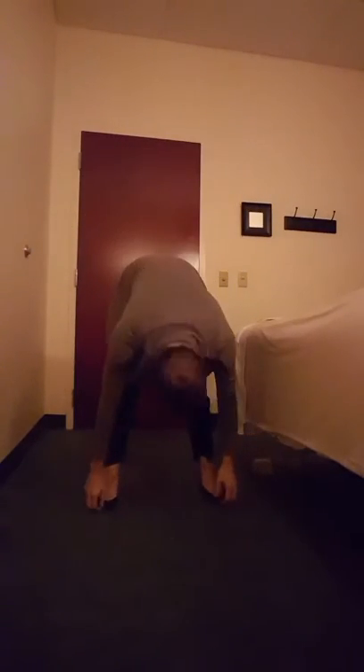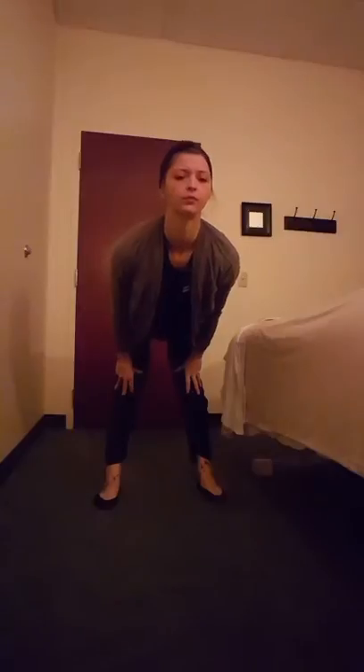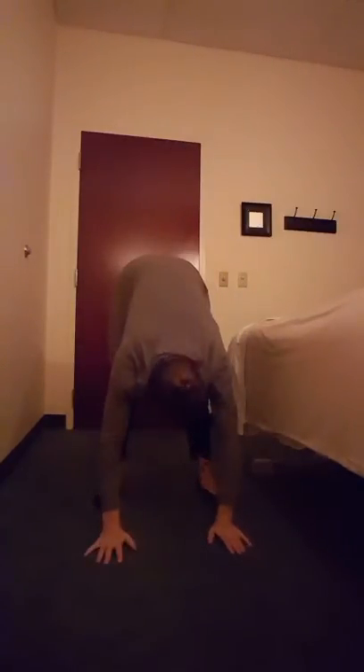Okay guys, go ahead and lift your arms over your head and sink down, grab the toes and relax. Go ahead and flat back, then put your hands on the ground and lean all the way over — feel those hamstrings.